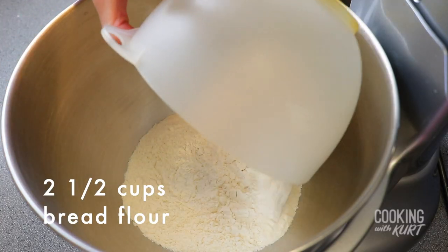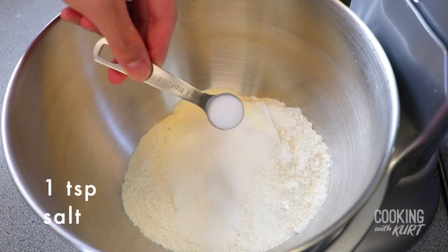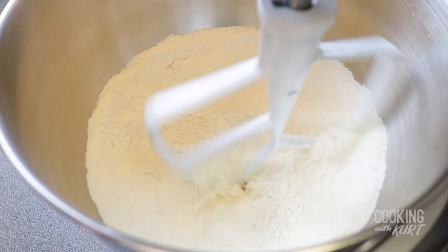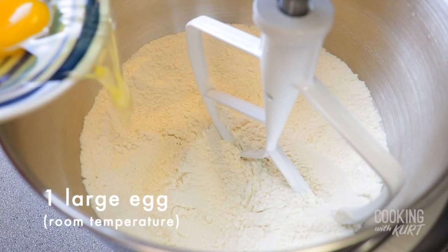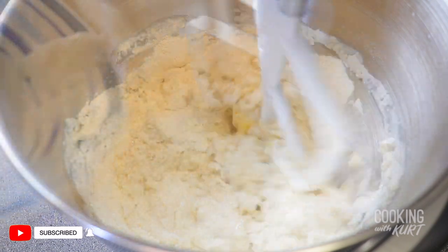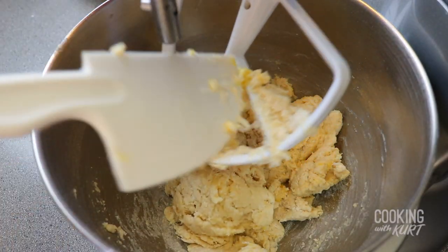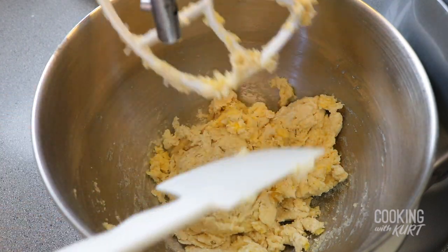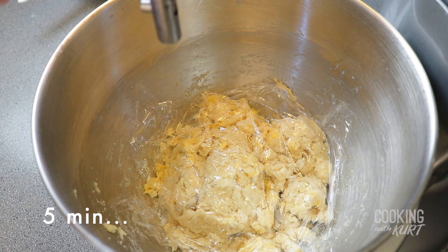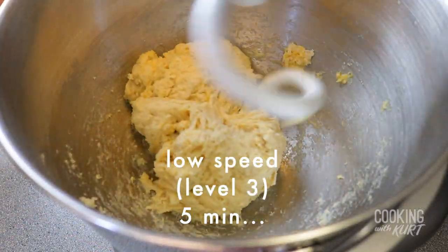In the bowl of your stand mixer, add in two and a half cups of bread flour, two tablespoons of non-fat powdered milk, three tablespoons of granulated sugar, and one teaspoon salt. Using the regular beater attachment, mix this on medium-low speed to combine the dry ingredients. Stop the mixer and add in the one large room temperature egg, the yeast milk mixture, and the tangzhong starter mixture. Mix together on low speed just until the ingredients are combined. With a spatula, scrape the batter from the sides of the bowl and off of the beater. Remove the beater attachment, cover loosely with plastic wrap, and let the mixture rest for five minutes. This will allow the flour to soak up the liquid. Then attach the dough hook attachment and knead on low speed, about level three, for five minutes.